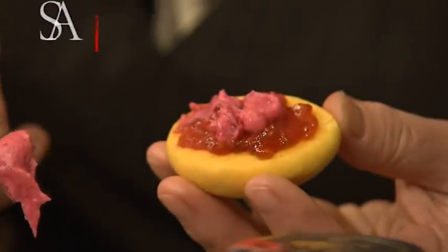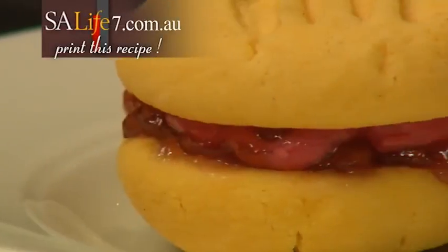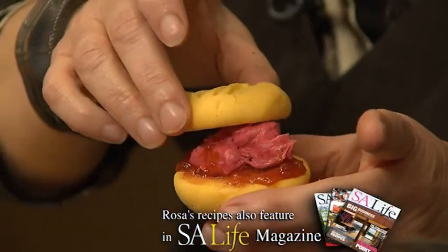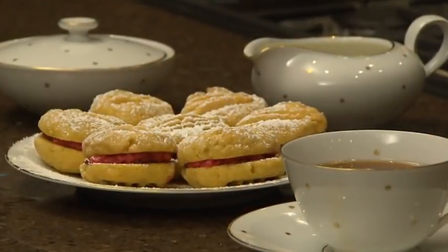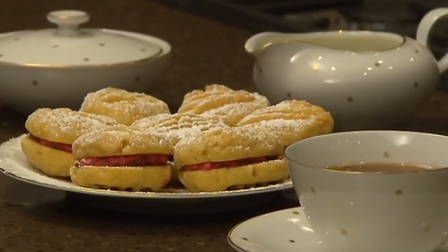When our biscuits are completely cool we can sandwich them together with some beautiful Beerenberg raspberry jam and our filling. You can download this recipe from our website, and you'll also find more classic recipes in this month's magazine. Once you've sandwiched them all together, give them a light dusting of icing sugar. These may not win a blue ribbon at the show, but with a cup of tea I can tell you they're utterly delicious.